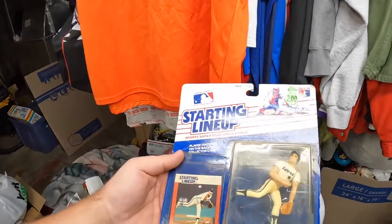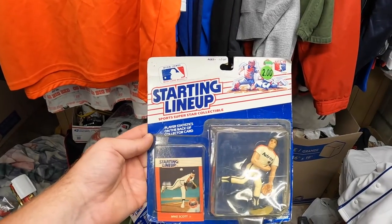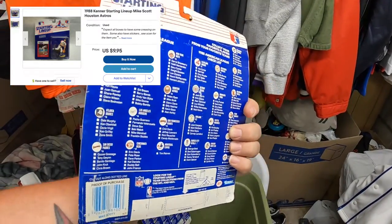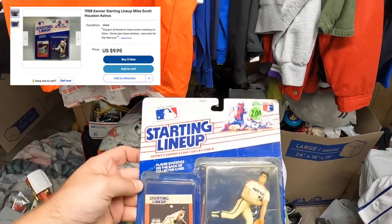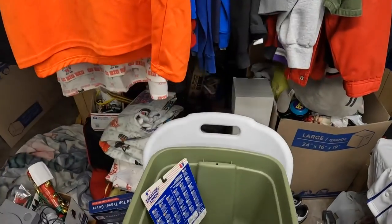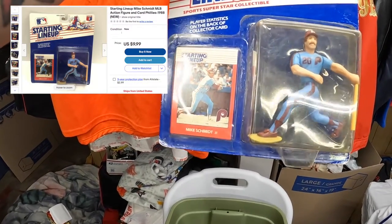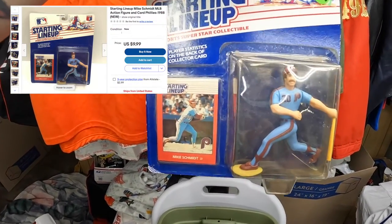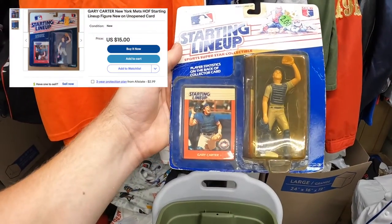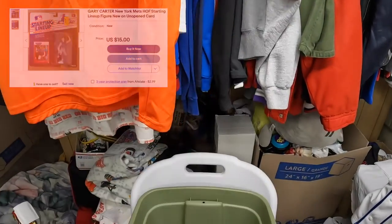At one of the last garage sales, she was closing up. I got these Starting Lineup figures - I know these ones don't go for a whole lot of money, but there are three of them: Mike Scott Astros, Mike Schmidt Phillies - which is my baseball team, they're doing relatively decent this year finally - and then Gary Carter for the New York Mets.